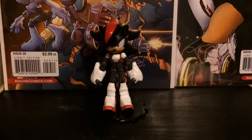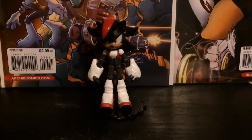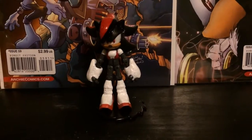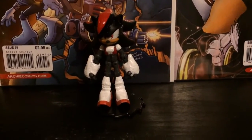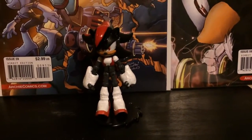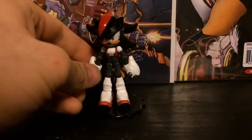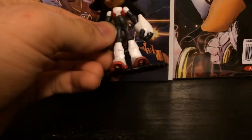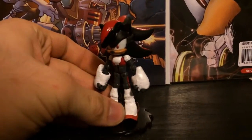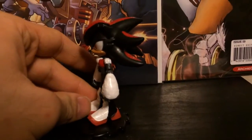Hey everyone, this is 1992 Super Shadow here, and I'm bringing you a new figure for the new year. This one is Cairo the Hedgehog — many may know this character as the female version of Shadow the Hedgehog. I just wanted to go ahead and make a figure for the new year, and here's the new one.